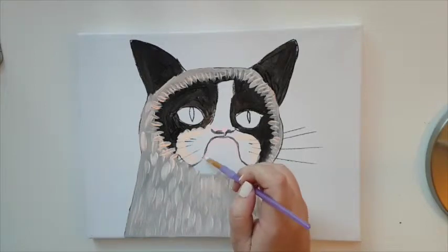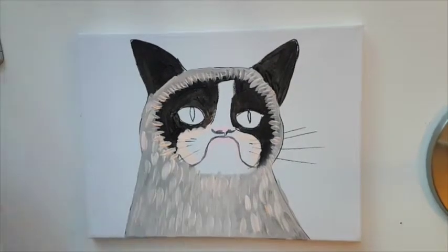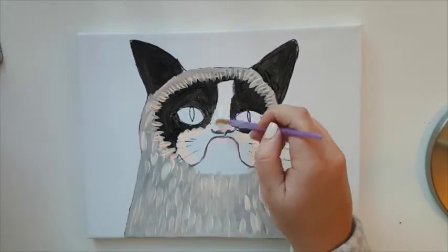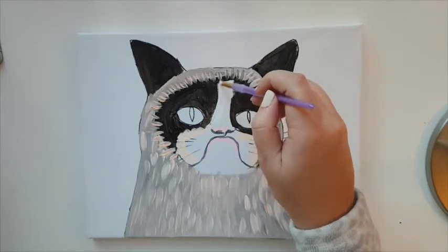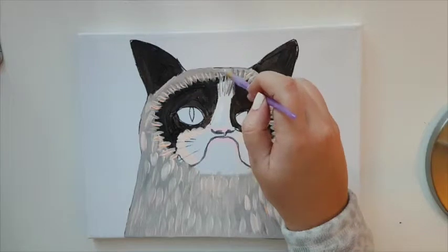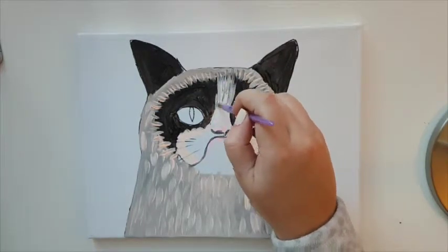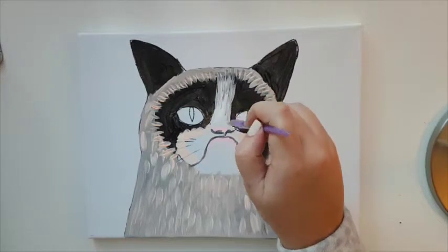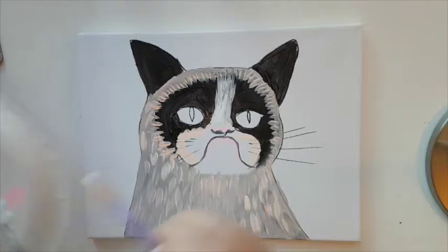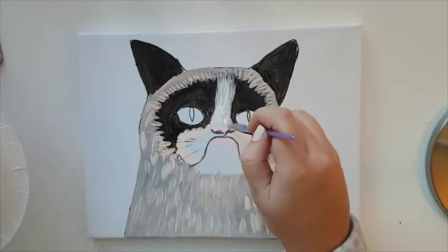Continue this all the way down, then take pure white and fill in the areas that are white. When you come to the edges, feather it out so it blends naturally. If it picks up some brown, just go over a couple more times and feather it out so it looks like fur — natural, not stopping abruptly. Let it dry a little.